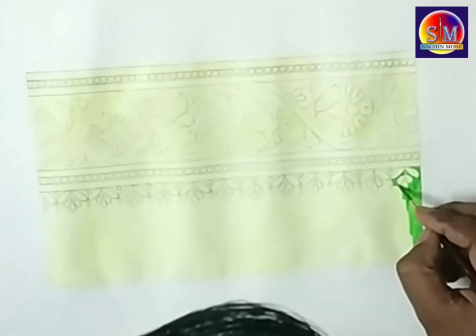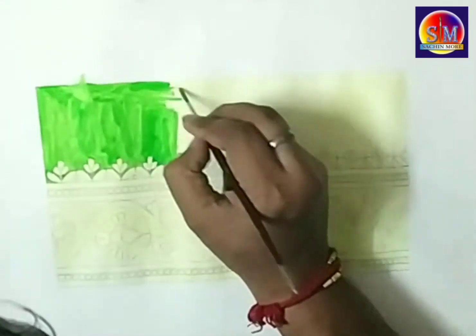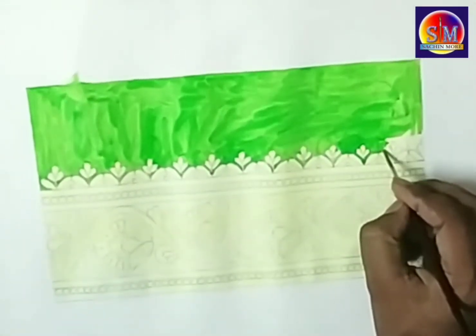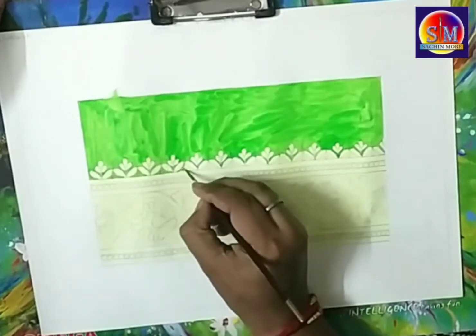After the wash is dry, we start applying the Sadi color. I am taking a light green color. You have to apply a thick application of poster color. If you are not able to apply a thick application in one go, you can fill it with 2 layers of color.